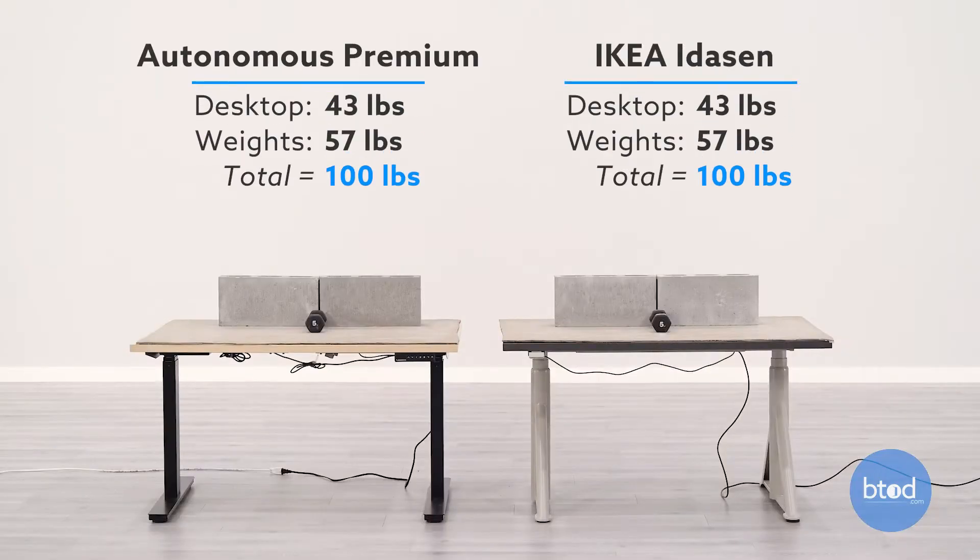Before we jump into our first comparison, let's talk about the setup. As you can see, each desk has two cinder blocks, a smaller dumbbell, and the weight of the surface to get to the initial 100 pounds. I also have my cell phone here to control the IKEA Itizen through the LINAC Desk Connect app, which allows me to move the desk without the use of the handset since it doesn't have a programmable one-touch. Watch to see how each desk performs through the adjustment range, especially as we add additional weight to the surface.